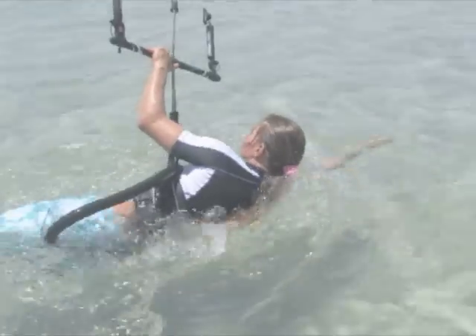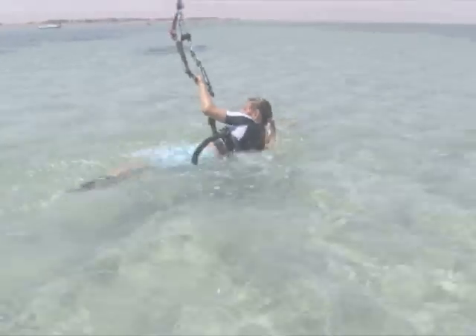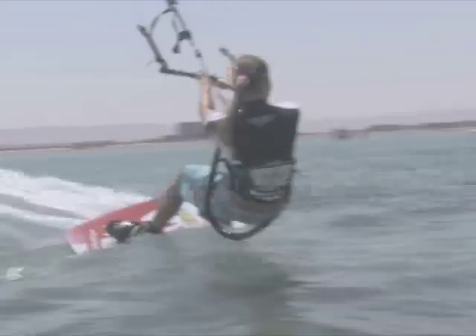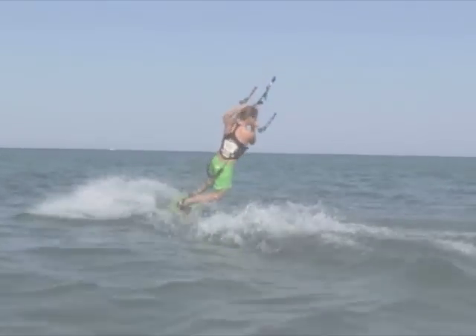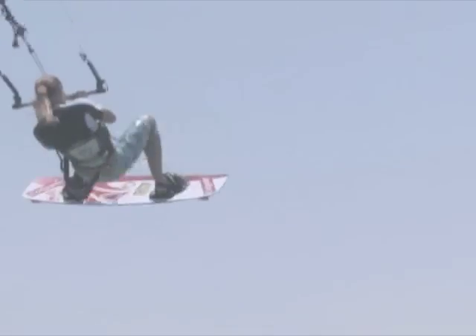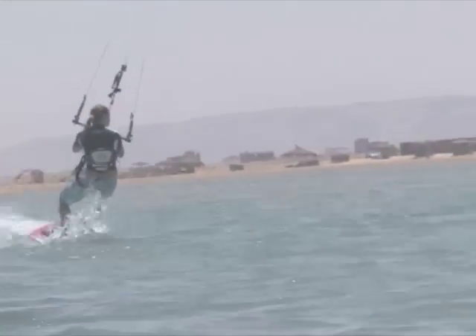Everything from body drag to water start and first turning maneuvers for those that are just getting started, from first jumps to rotations for the intermediate rider, from unhooking and unhook tricks to kite loops for the advanced kiter, and from blind and wrapped landings to the first aerial handle pass for the expert riders are being covered in the program.